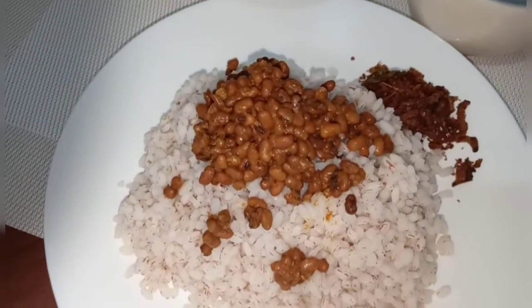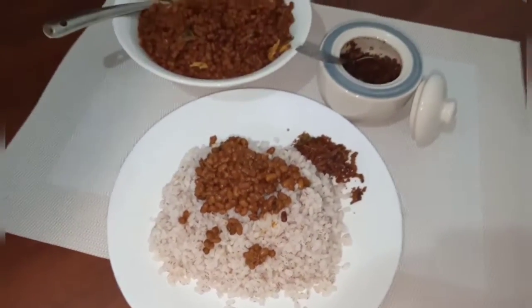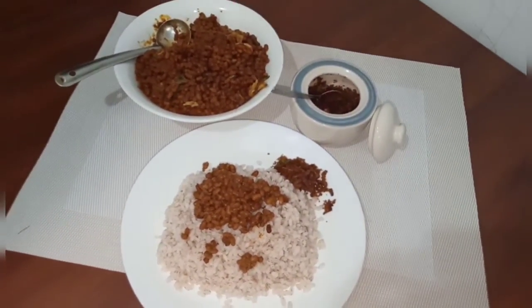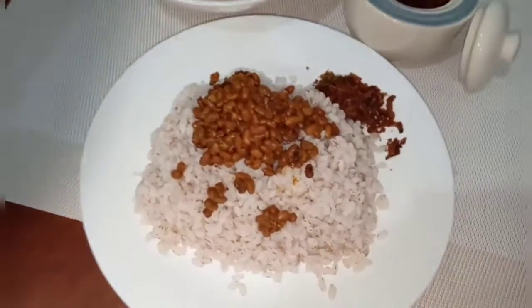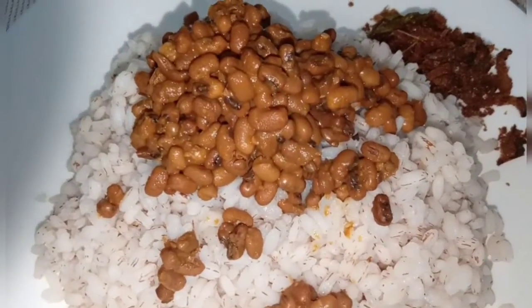Hi. Here we are going to talk about some foodie. It's not a foodie. I've been sharing a foodie — we share also foodie phone dishes. I want to try and use it as a foodie.